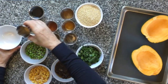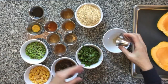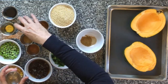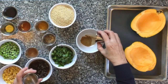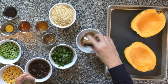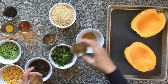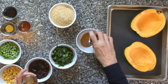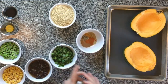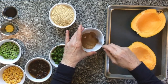Now we'll combine the spices: one quarter teaspoon cardamom, one half teaspoon cumin, one half teaspoon coriander, one half teaspoon cinnamon — I use Ceylon cinnamon but use whatever you like — one quarter teaspoon turmeric, one quarter teaspoon ground black pepper, and one quarter teaspoon red chili powder. You can use cayenne pepper if you prefer. If you don't care for spicy curry, you can delete the hot peppers altogether.